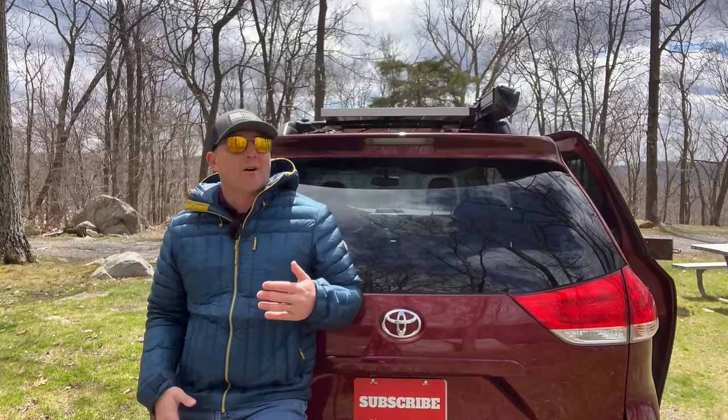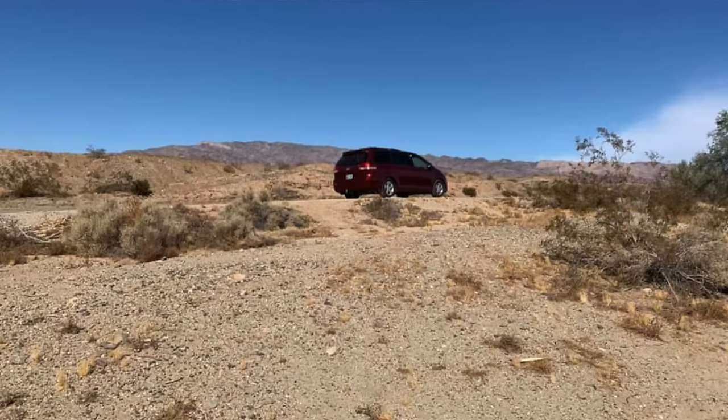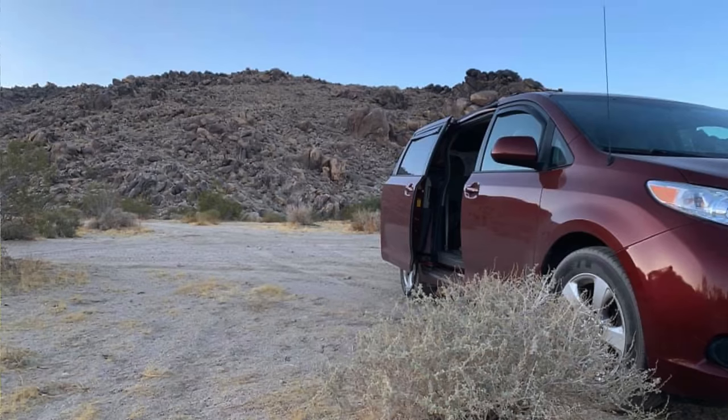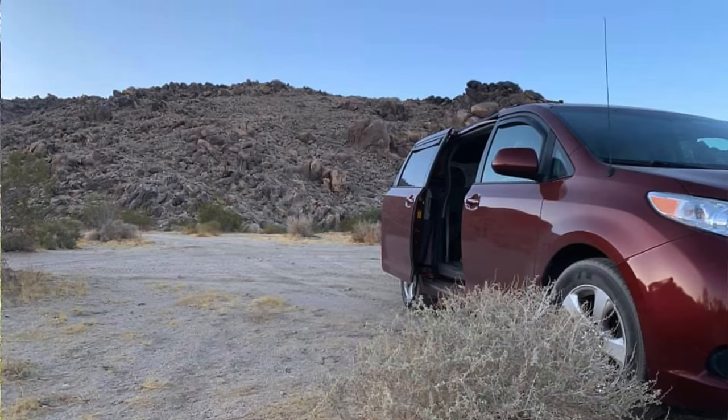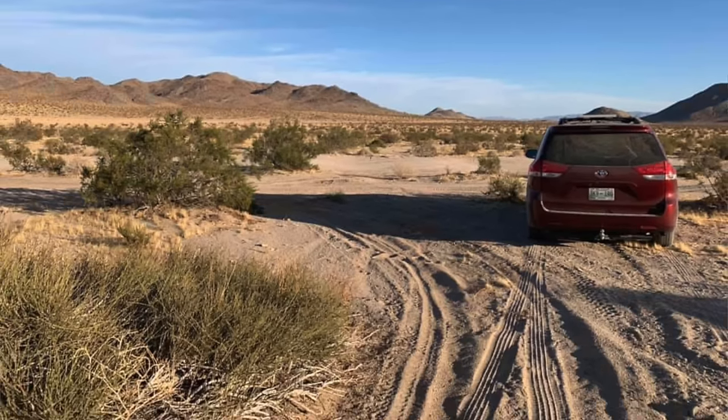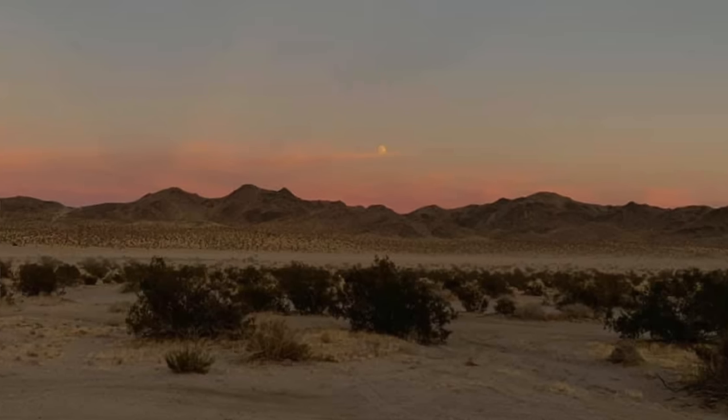This Toyota Sienna is a 2014 LE 8-passenger minivan. It is front-wheel drive, and although I'm happy with it, if I ever needed to replace it, I would hold out for an all-wheel drive version. I've never really worried about getting stuck, except for a few times — the closest was on a trip to Giant Rock and Death Valley. The sand on the last road out there was like moon dust, but I just kept momentum and got a great spot in the shade close to the rock.